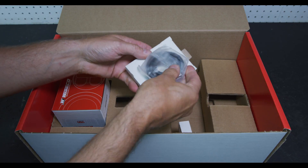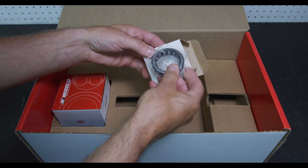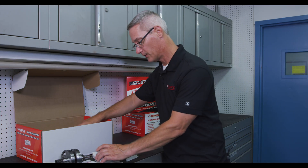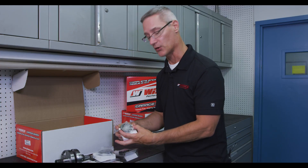Also included with our kit are high-quality, OEM-level main bearings. These main bearings are made to very high-quality OEM specifications, same as our crankshaft. You'll have both main bearings — both your mag side and your PTO side.